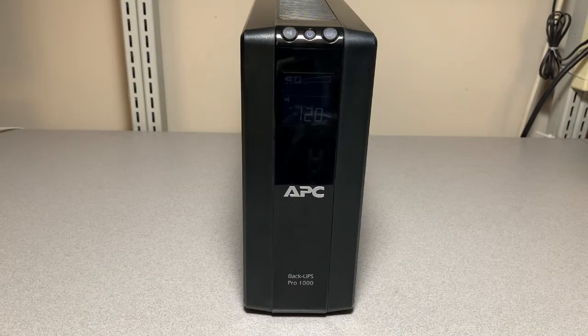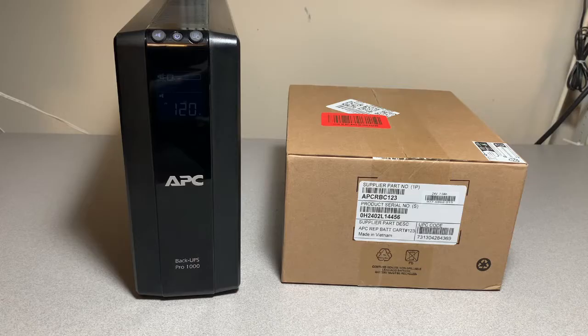Is your APC BackUPS Pro 1000 alarm going off and the battery light blinking? Let's replace the battery. Unfortunately, these rechargeable batteries don't last forever, so they periodically need to be replaced. Replacing the battery is more cost-effective than replacing the entire unit — roughly half the cost.